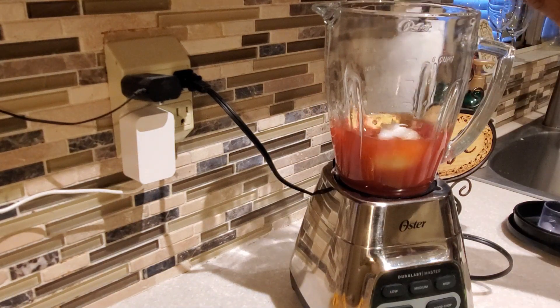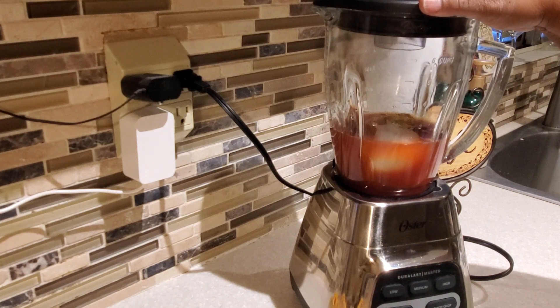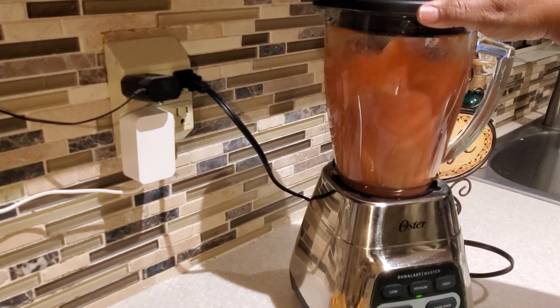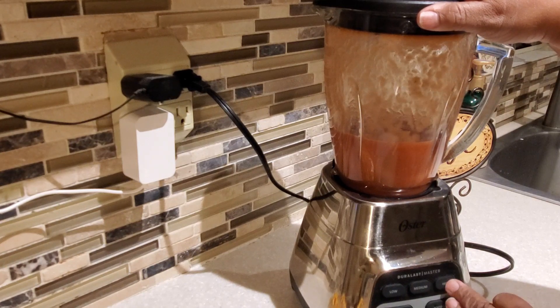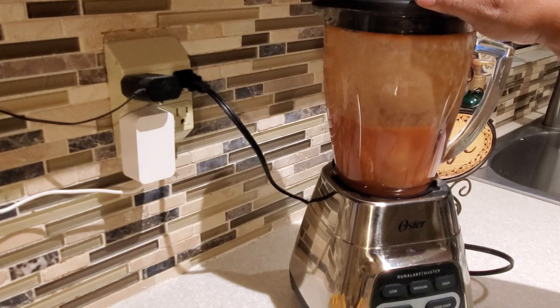We're also going to put in one tablespoon of chicken bouillon. I put in one can of tomato sauce, and I also filled that empty can with water and added that to the blender as well. You want to blend the chicken bouillon, tomato sauce, garlic, and onion all together along with that can of water. I'll have a full list of ingredients in the description box below.